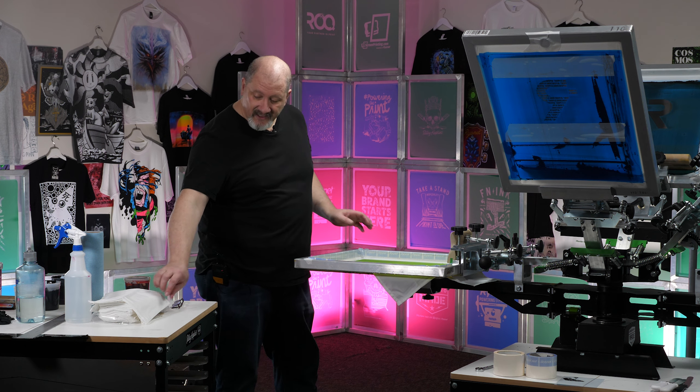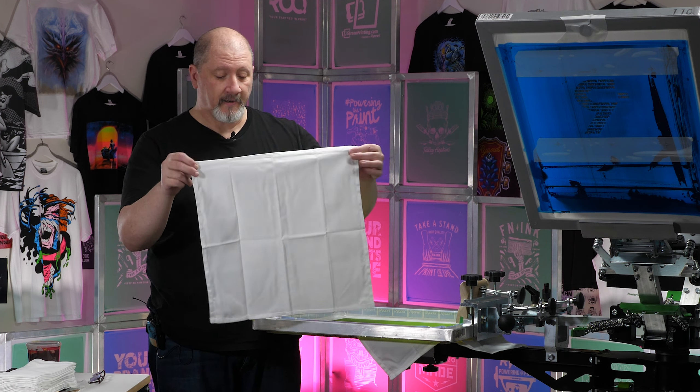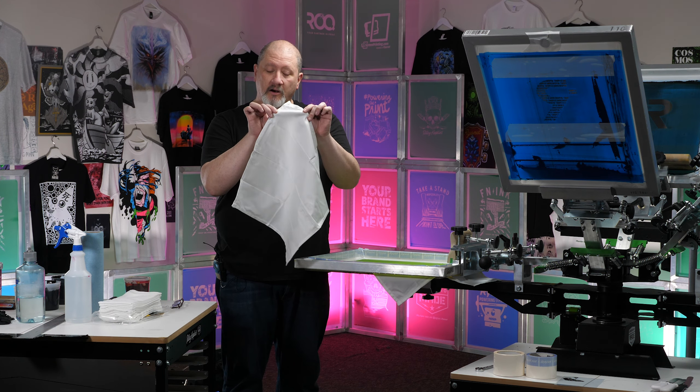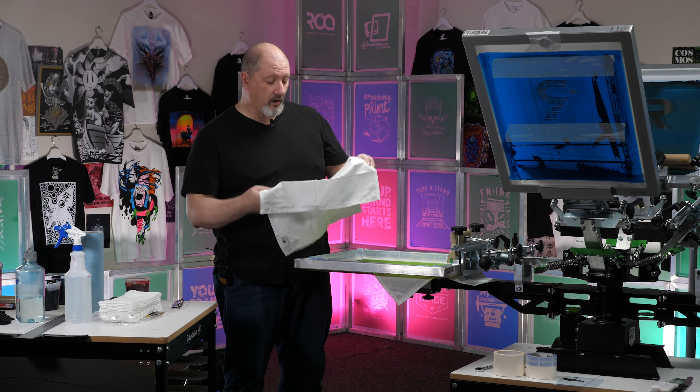We have an 18 by 18 napkin here. Nothing fancy, nothing chintzy, but we'll be putting our logo here in the corner. So of course you can fold it up and have it display however you want on your dinner table.